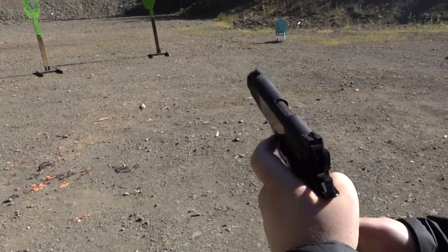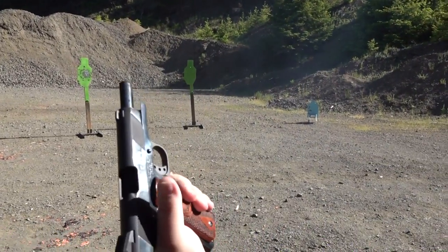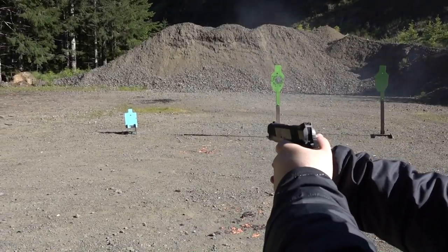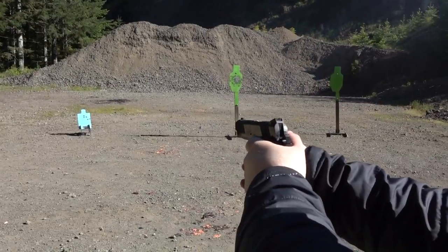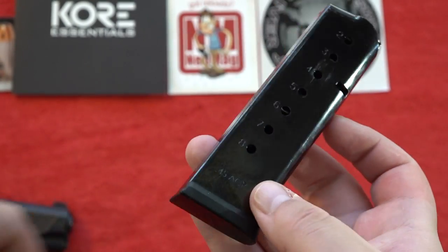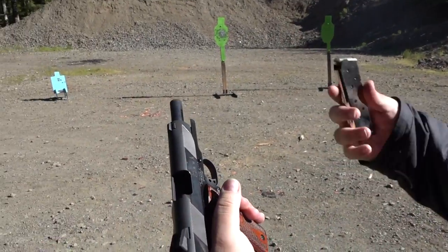The stock mag that comes with the gun is an ACMag — the Ivor Johnson Arms 1911 comes with one magazine, an 8-round ACMag made in Italy. It's pretty good quality. We also test a Chip McCormick mag and finish with an E-Lander mag.